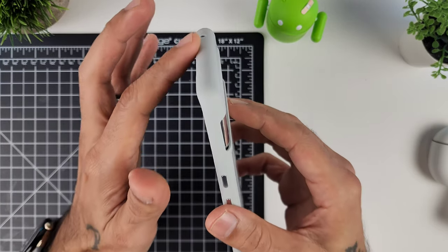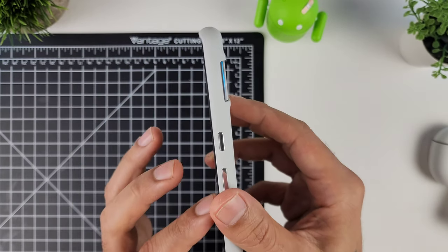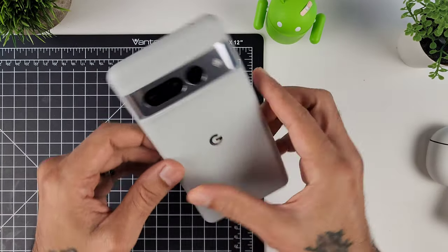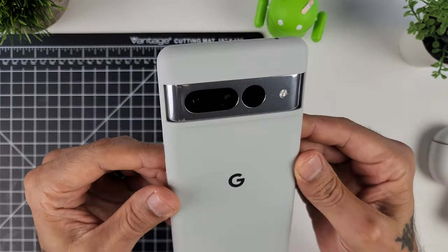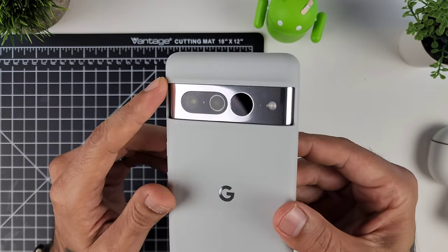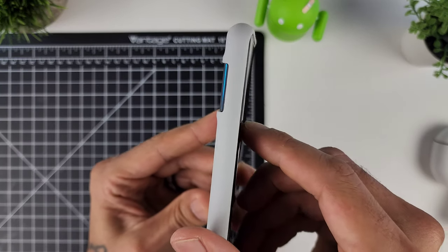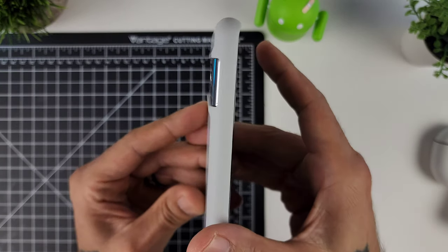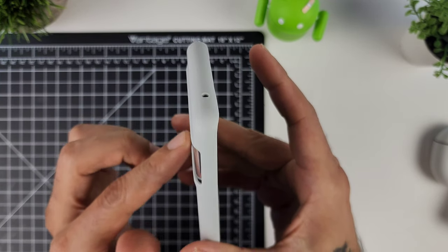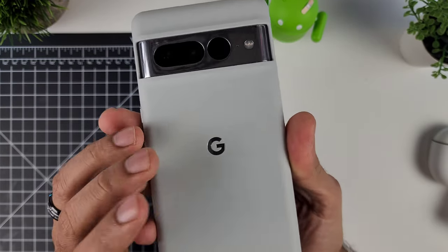You get a pretty nice display protection lip along the top and the bottom, so if you place this face down you should be okay. As far as camera protection goes, I'd prefer it came in a little bit more, but it still offers a lot of protection for that camera — there's a nice lip going across there. As we all know, these cameras tend to scratch up a little easier.